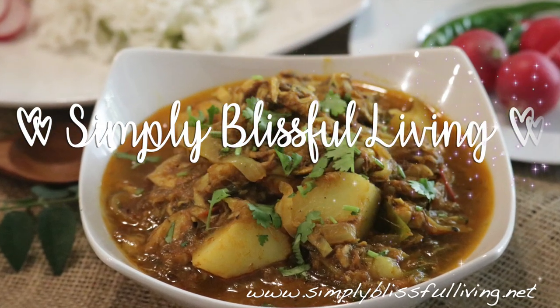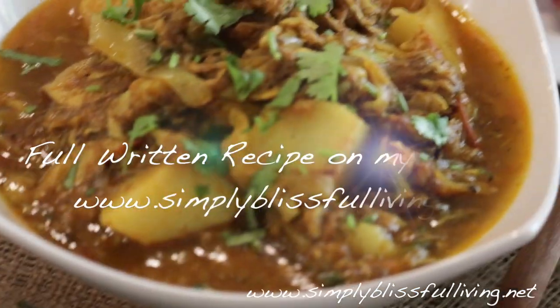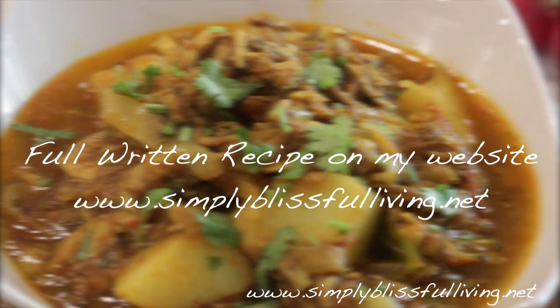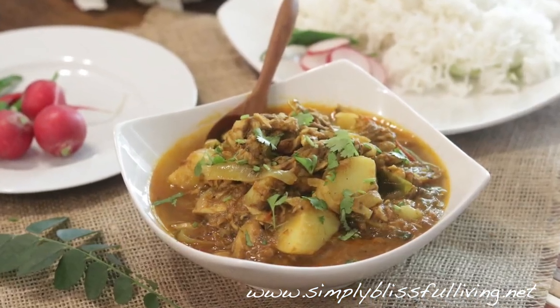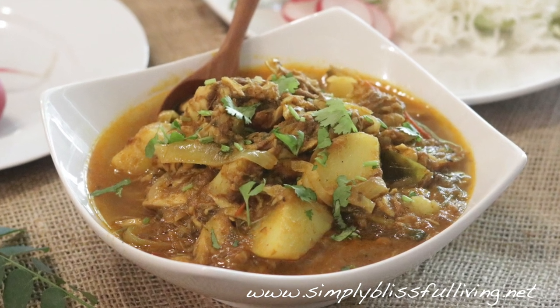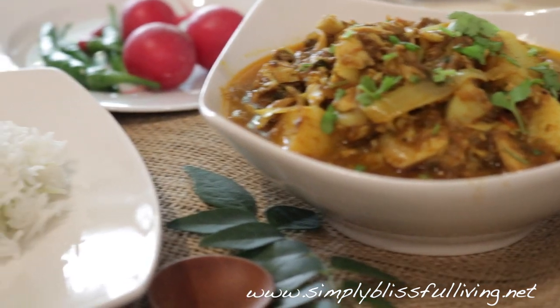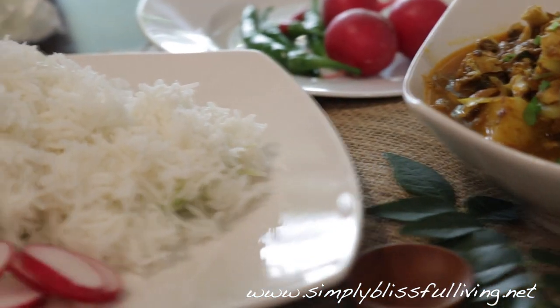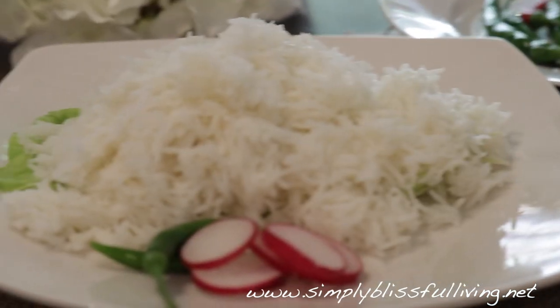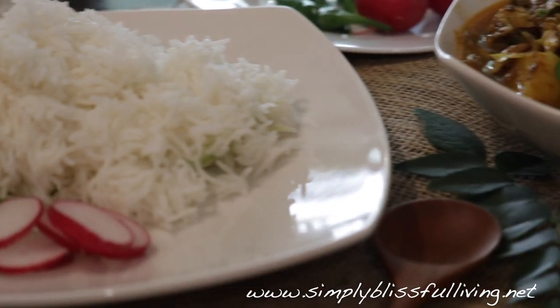Hello guys, welcome back to Simple This for Living. This is Rami, and today I'd like to share my recipe for aloo machiri ke tergadi, or canned mackerel and potato curry. This is a very common food on the islands — every Indo-Fijian, every Fiji Indian, has made this in their household. I remember eating it at least once every two weeks, if not more, growing up. I enjoy this a lot with white rice or basmati rice, some radishes, green chilies, and lime or lemon.